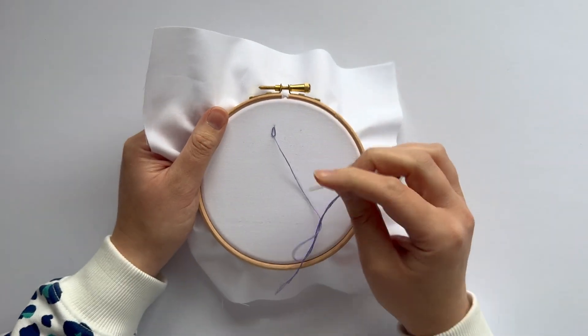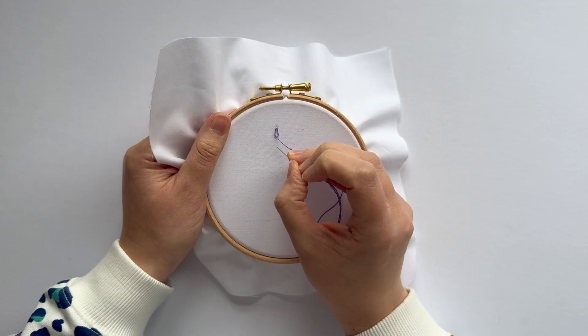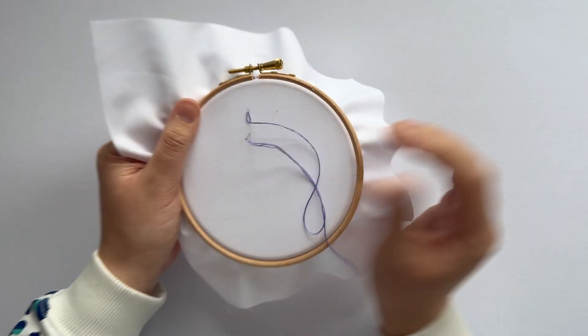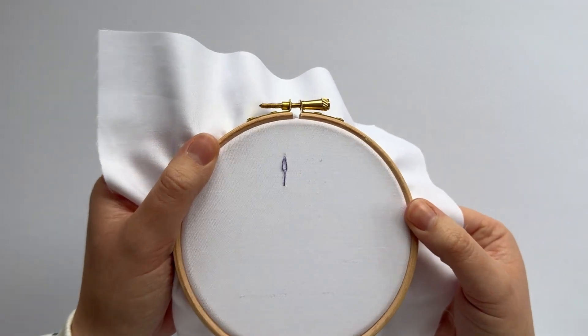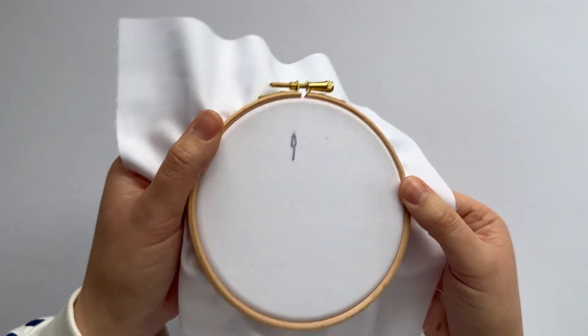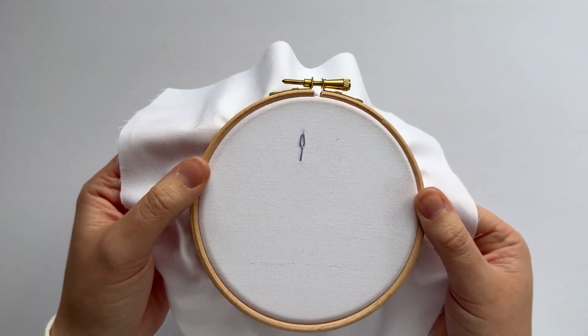Rather than continuing the chain, or instead of using an anchor stitch, we're actually going to put a longer stitch in to give that effect. Then you can tie off at the back or continue to stitch whatever your design requires. And that's it — that's the long tail daisy!